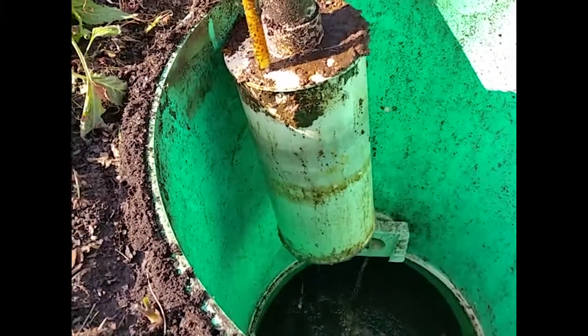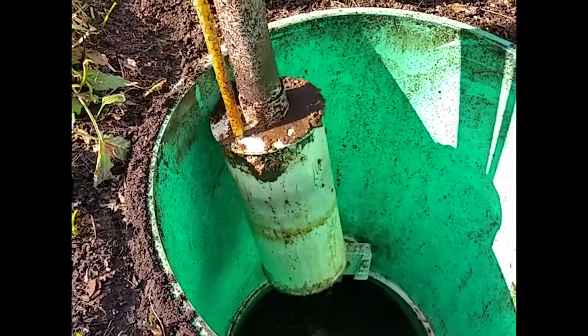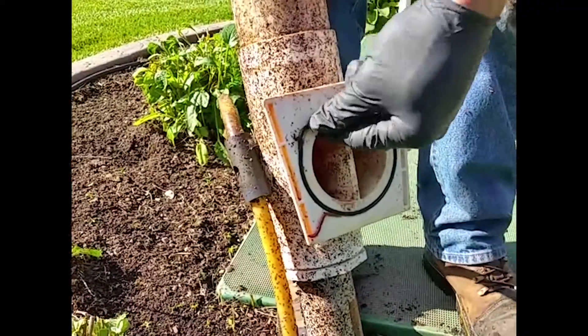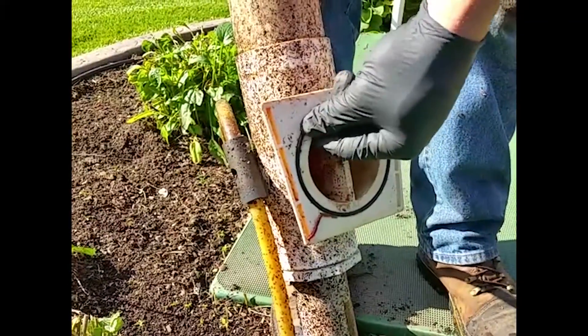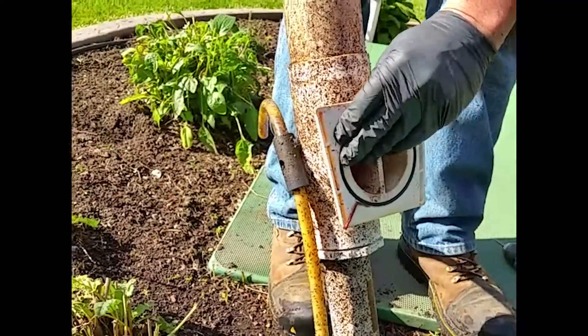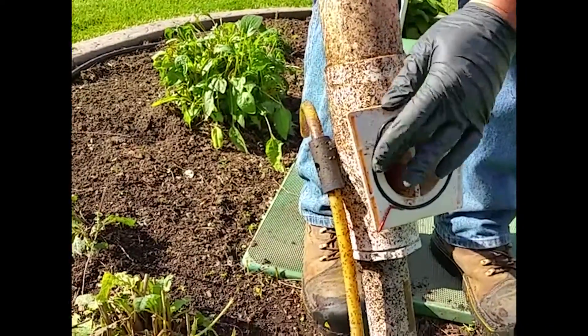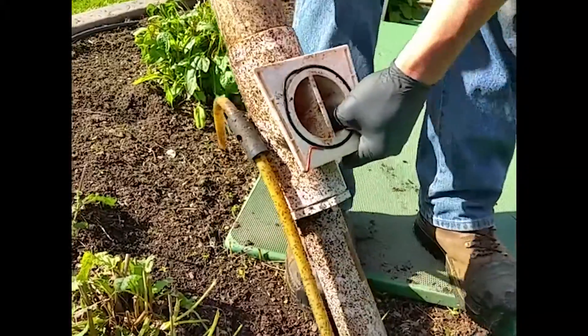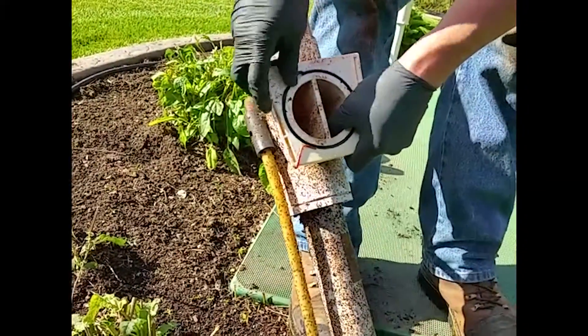In extreme cases we like to pull that cage apart but usually that is not necessary. Then we want to spray this out. You have to be a little careful because sometimes you have these gaskets you have to reinsert into the groove. You don't want that to break, although it isn't probably the end of the world if it doesn't seal perfectly, but it is a good idea to make sure that is set up right.